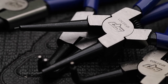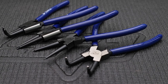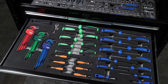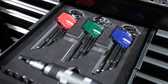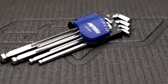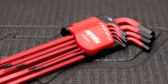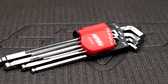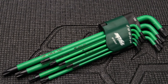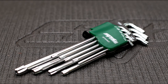4-piece circlip plier set made from chrome alloy steel: 175mm straight and bent internal circlip pliers, and 175mm straight and bent external circlip pliers. SPTool's chrome alloy steel nine-piece hex and Torx key sets: two sets of nine-piece metric hex keys 1.5 through to 10mm in long and stubby series, two sets of nine-piece SAE hex keys 1/16 through to 3/8 in long and stubby series, and two sets of nine-piece Torx keys T10 through to T50 in long and stubby series.